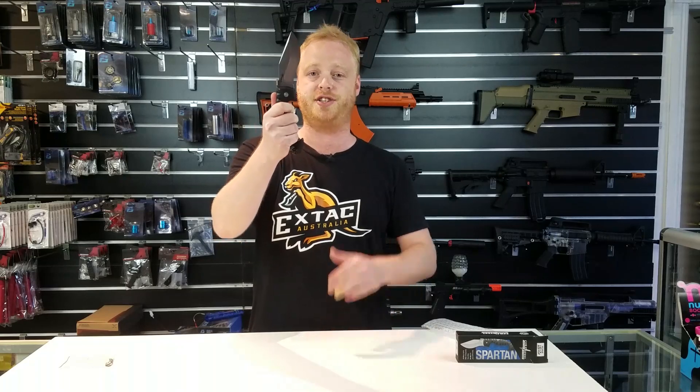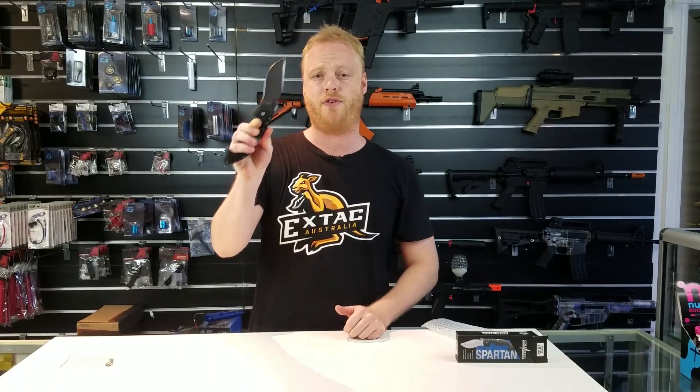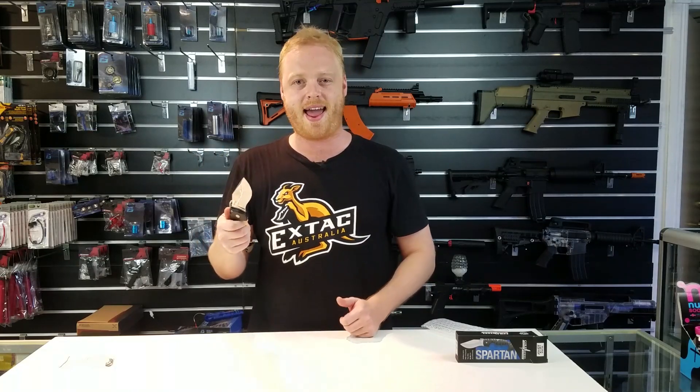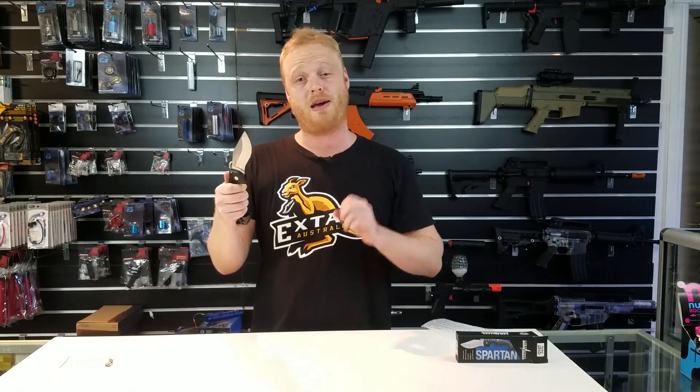If you are curious about the specs, it's roughly around 10 and a half inches overall. As I mentioned earlier, this is an upgraded version of the actual Spartan itself — they've reintroduced a different type of steel. We're now using the OZ10A, which is a little bit stronger and in my opinion sharpens a lot better as well.